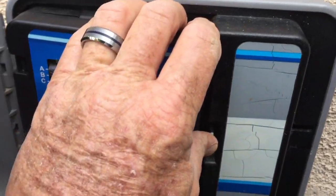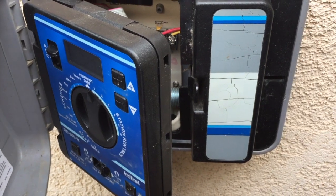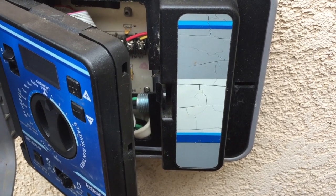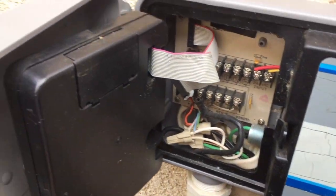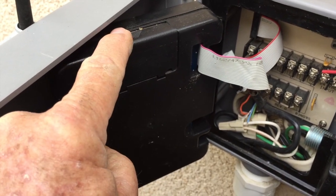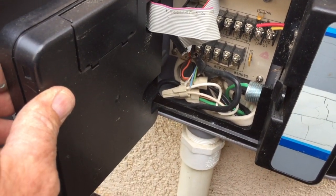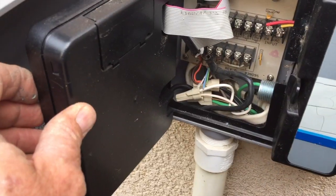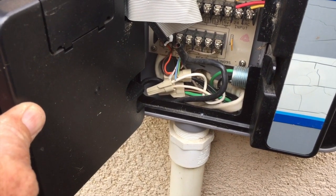One other thing — since it's an exterior timer, just a heads up: sometimes there can be black widows or bees inside depending on the time of year, so always open it up really slowly. Behind this little door is a place for a nine-volt battery. You should change that once a year, because it only saves your programming for up to four hours continuously, and over time it will wear down.